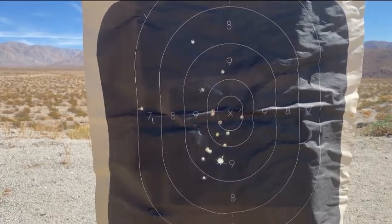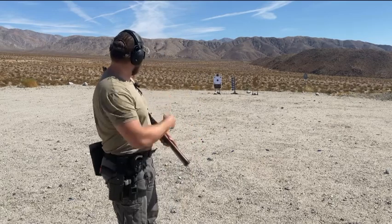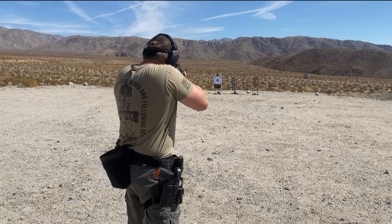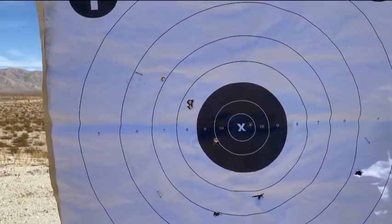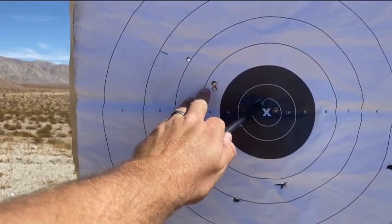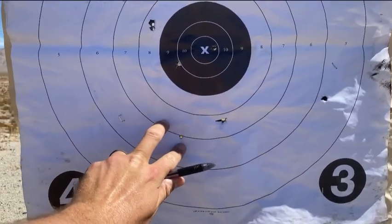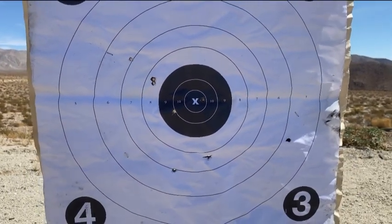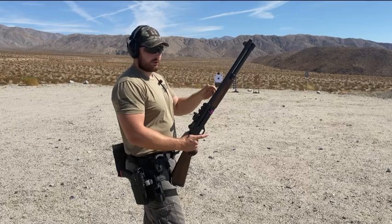We've walked back to 25 yards. Starting with the Flight Control — let's go down and check the pattern. At 25 yards the pattern is still pretty tight. If our aiming point is this X, we have one, two, three, four, five, six, seven, eight — and there could be a ninth right here. Yeah, that's eight and nine right there. I'll mark these off and we'll try the Multi-Defense again. I'm really curious to see if that big 65-caliber ball stays kind of centered up.